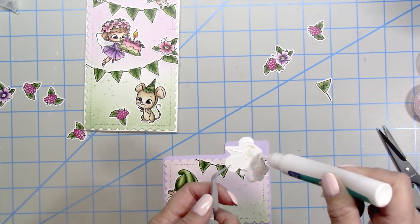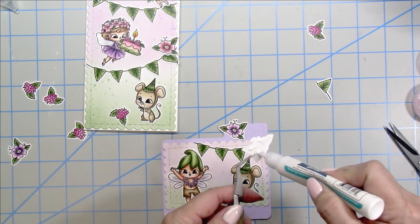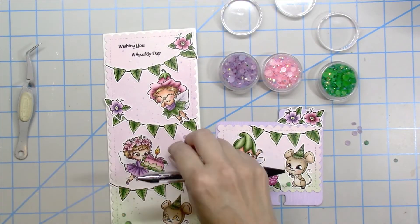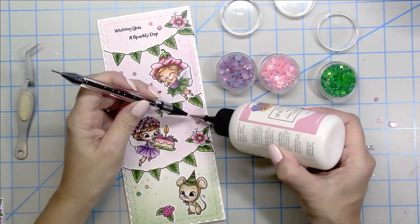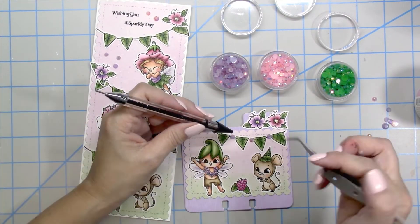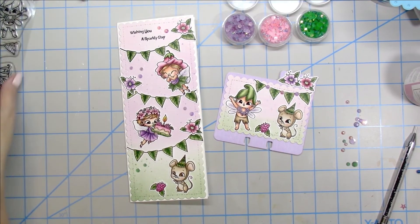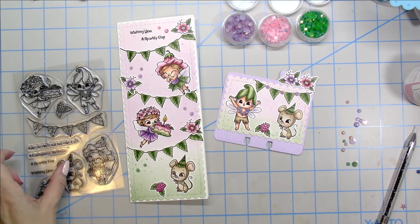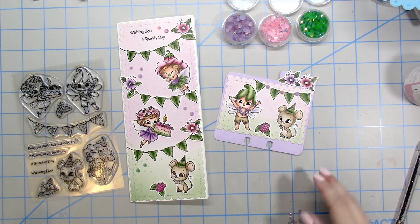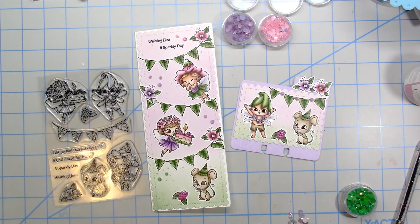I trim the little banner down to make it fit on my card. Once all the images are glued down, I embellish with some sparkly little gems from Pink Fresh Studios — the pink, the purple, and the green, sticking with the same color theme throughout. I use my Art Glitter Glue for them since it holds the gems down the best. Once all my gems are glued down, I'm done! Thank you so much for watching — I hope you'll join along with the release blog hop. Links are in the description box below. Please leave me a comment if you have any questions. Happy crafting, bye for now!